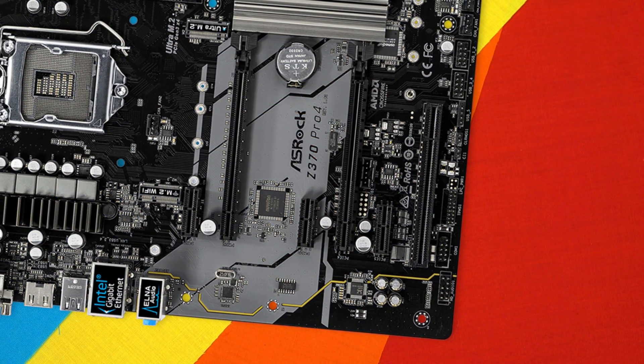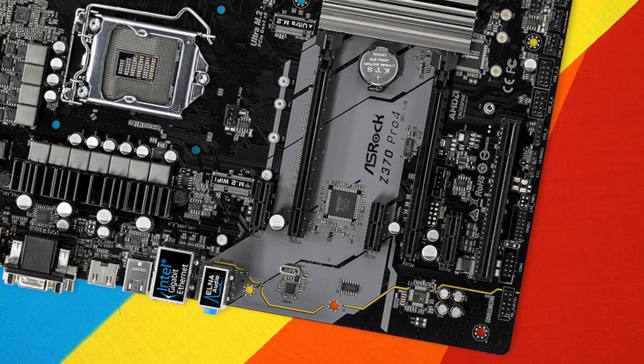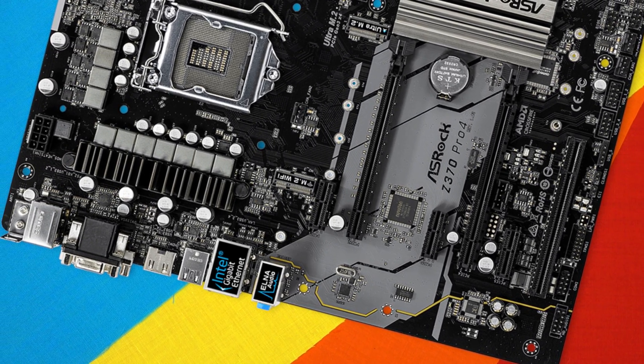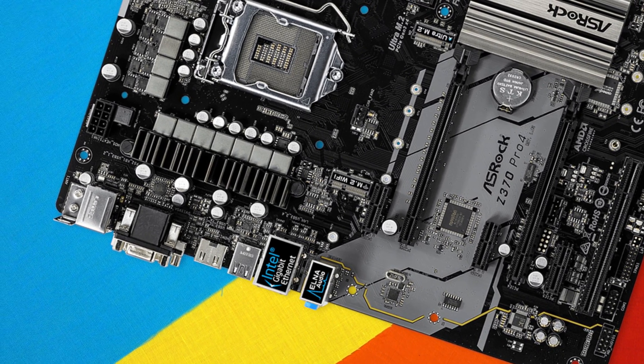IO-wise, we're looking at five USB 3.1 Gen 1 ports — originally USB 3.0 ports — one USB Type-C running at 3.1 generation specs, so you're not getting the full speed there. We're also getting Gigabit Ethernet powered by the Intel I219V chipset. Audio is also on here with a 7.1 audio setup powered by the Realtek ALC892 codec.